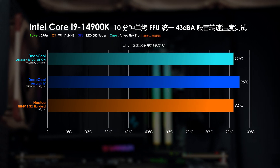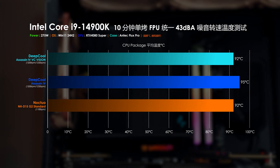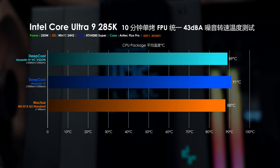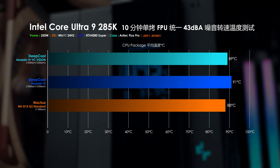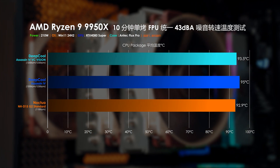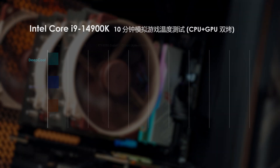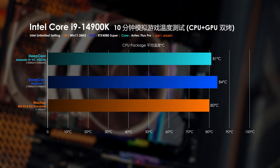進入43分貝噪音模式測試。在i9-14900K平台275W功耗場景，Assassin 4 VC Vision和貓頭鷹NHD15G2同樣獲得平均92度的成績，都強於原版Assassin 4達3.3度。在Ultra 9 285K平台250W功耗場景，排第一的還是貓頭鷹NHD15G2，Assassin 4 VC Vision微弱一度排第二，排最後的是平均91度的原版Assassin 4。在R9 9950X平台210W功耗場景，排名依舊不變，Assassin 4 VC Vision以平均93.5度略輸貓頭鷹NHD15G2一度，與原版Assassin 4的溫差在1.5度。